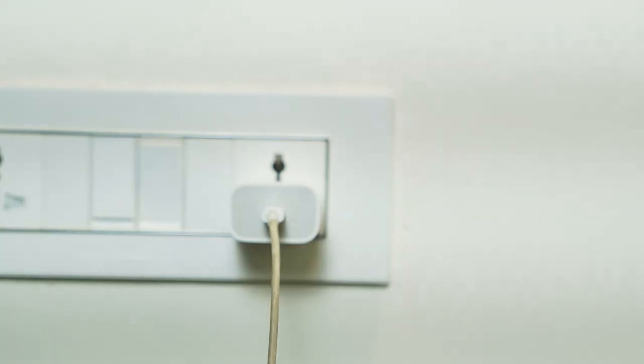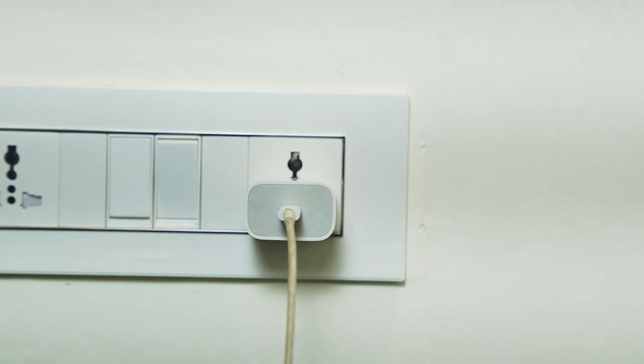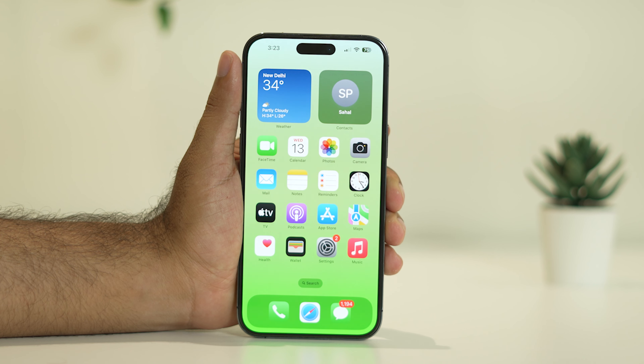Next, cross-check the power source and adapter you are using. If the power source or adapter is not working correctly, you will have issues with not charging as well as slow charging. So make sure to verify both the power source and adapter.